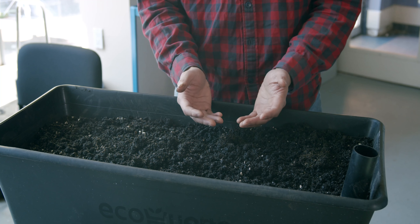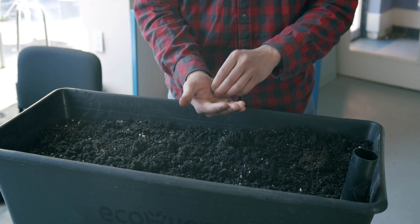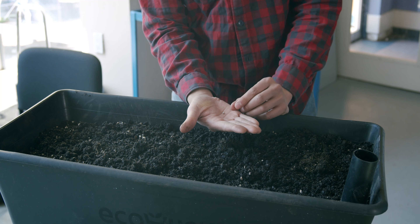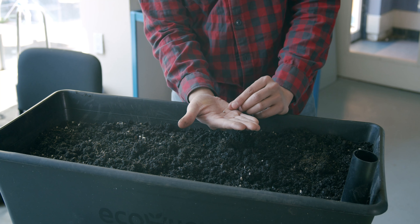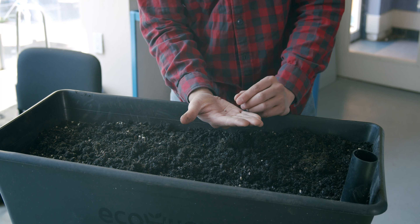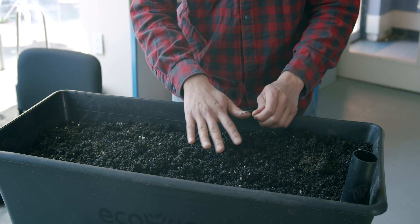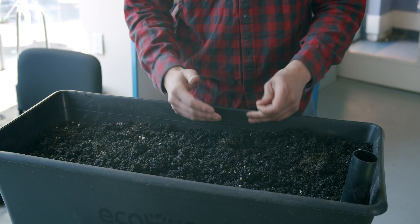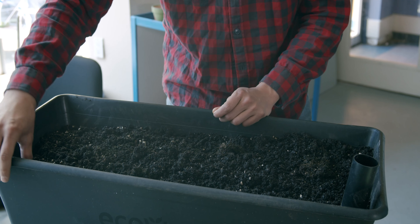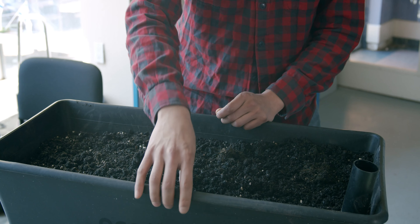I like to prepare the planting holes first, then drop in one or two seeds. For the depth: since the radish seeds are about a quarter of an inch in size, we're going to plant them three to four times their depth — so about three-quarters to one inch deep. I'm going to use my thumb to make the planting holes and then put in the seeds.